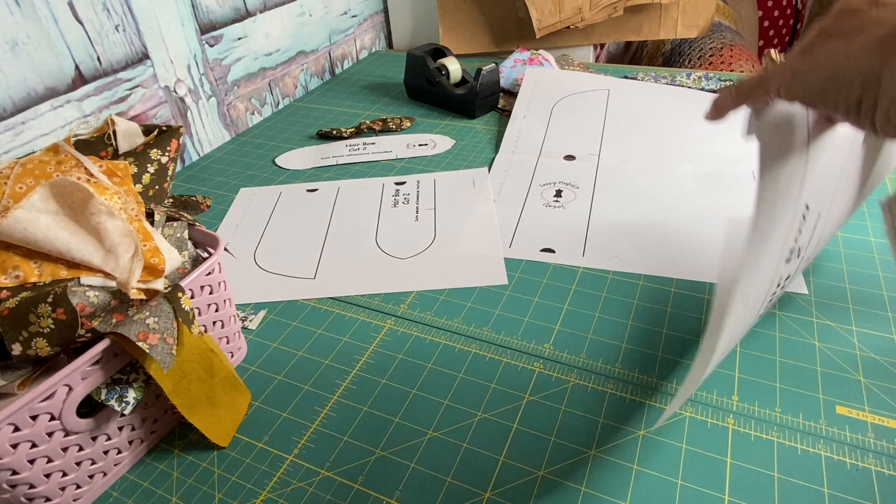If you want to follow along with me in the tutorial, I've got a free PDF pattern that I've created for you. You can pause the video, download the PDF pattern, cut it out, stick it together, cut it out, and then press play. You can follow along with your template right in front of you. It's a free PDF template which you're more than welcome to use. So without further ado, without any more waffling, let's go to the tutorial.